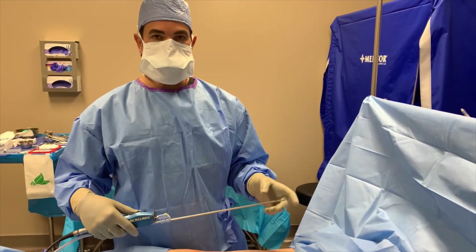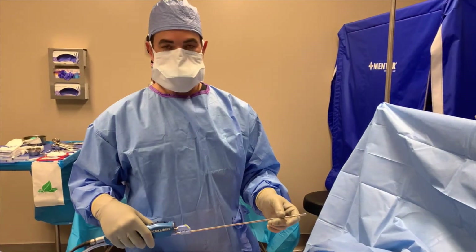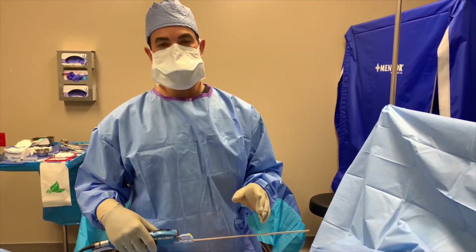We use this and we're seeing really great outcomes — more surgical efficiency. Stay tuned and we'll show you the contour of the hips once we're done with liposuction.